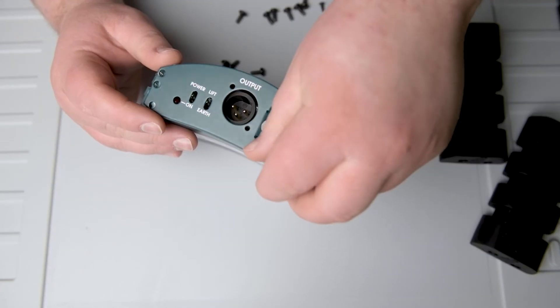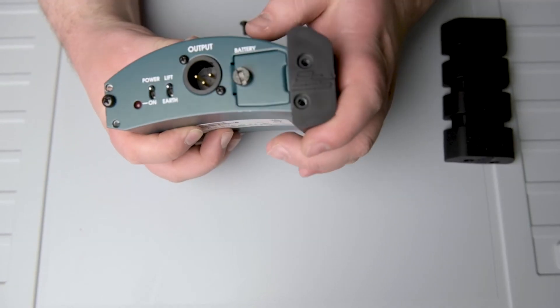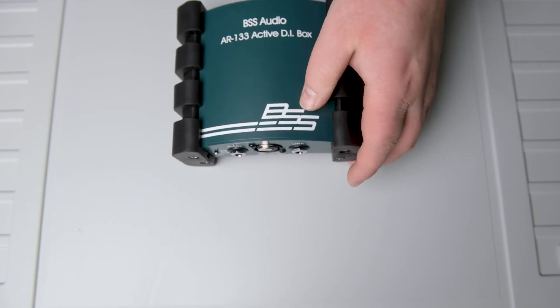Now we just want to put everything back together. Everything is done and the BSS RR should run fine and always be turned on when receiving phantom power. This also works with 18V phantom power as well. Thank you so much for watching — I really hope you've learned something new from this video and can now use your BSS RR133 with more ease.